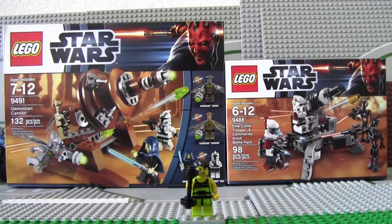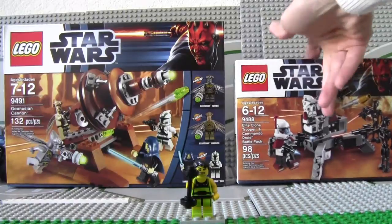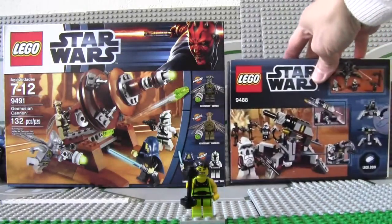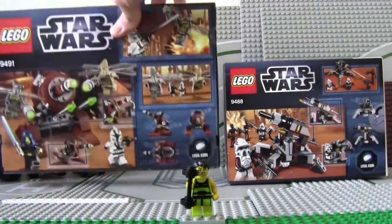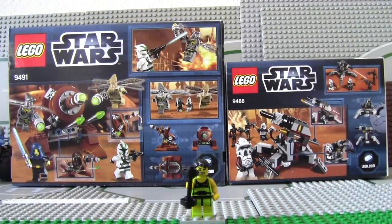The first set is 9491 Genosian Cannon, 132 pieces, $21.99 at Toys R Us — maybe $19.99 at regular price and $12.99 at Target. The second set is Battle Pack 9488, Elite Clone Trooper and Commando Battle Droid, 98 pieces. Here's the back side of both boxes.